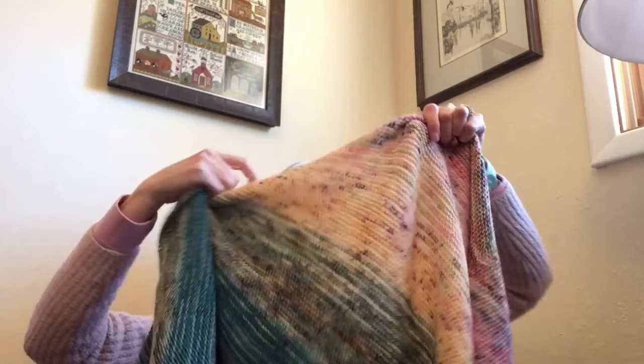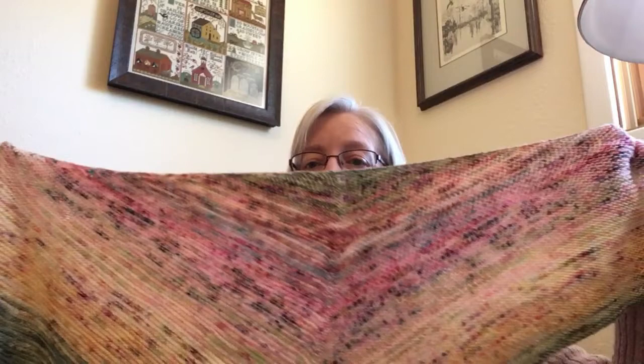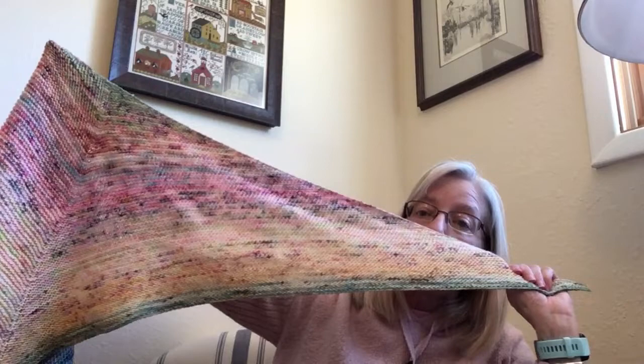I also zoomed through my Adventurous stole slash scarf slash shawl. The pattern is by Amba O'Brien and I used two sets of minis — not curated, just ones I had in my stash. The first half of the triangle is mostly warm colors: yellows and pinks. The second half is blues, greens, and some darker grays. It's shaped as a parallelogram — two triangles joined with a rectangle in the center and pointed ends. It's very long and hard to show.